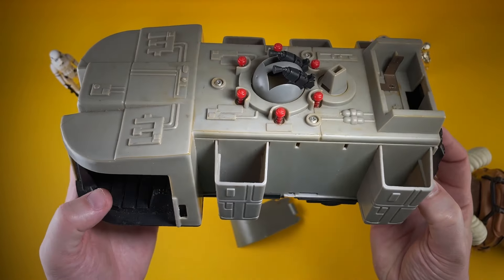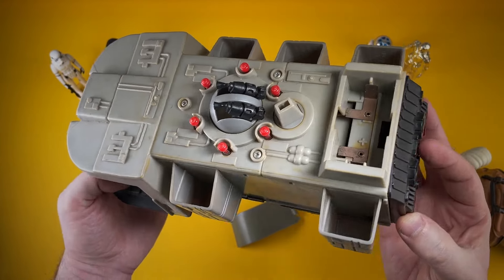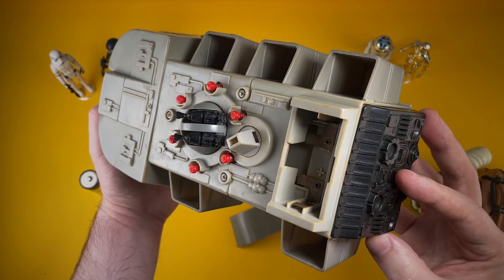Hello, it's VTR Dave and welcome back to the channel. I'm quite excited about this restoration. We've got a vintage Star Wars vehicle and it's in a bit of a state, so it's something to dig into.